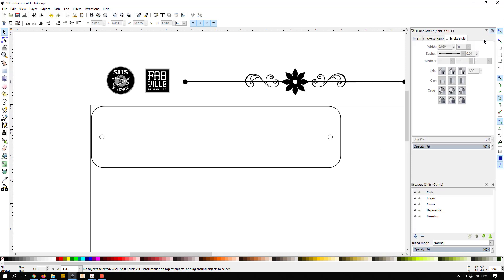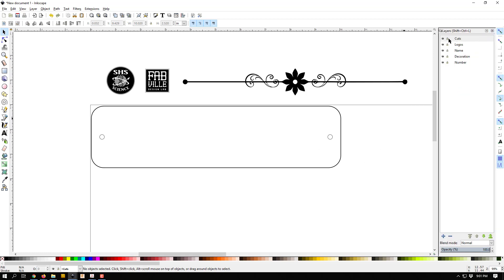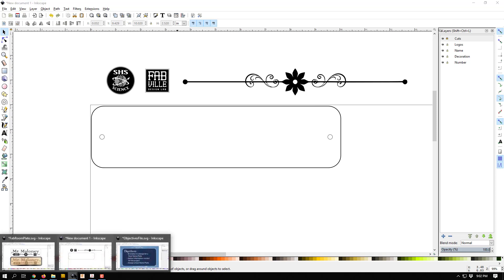Now I'll go back to my layers and freeze the cuts layer. By clicking the little lock button next to 'cuts', I lock that layer so I can't accidentally select or move anything on it. This helps me work on my other design elements without worrying about clicking something on the cuts layer by mistake.